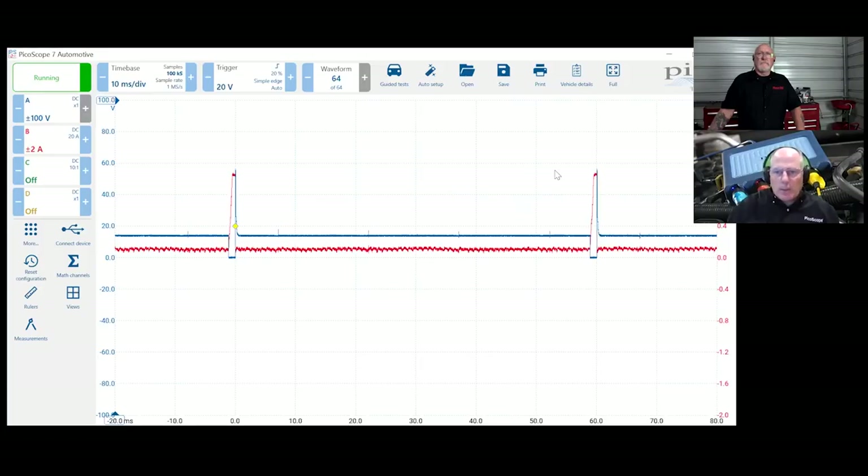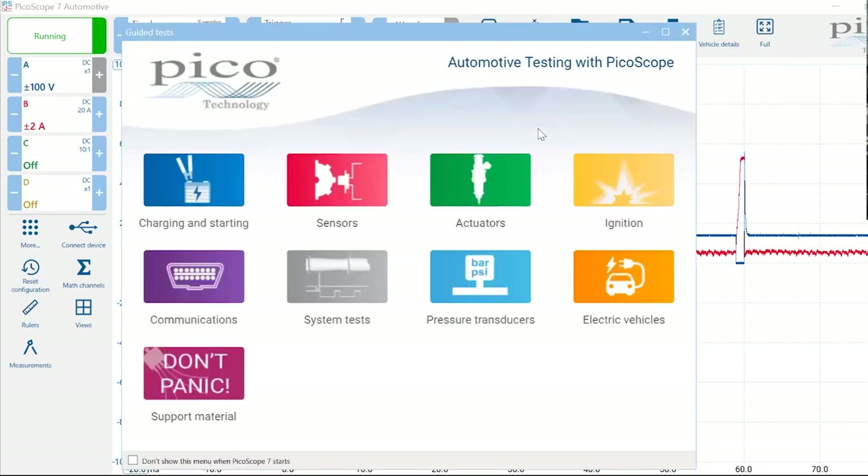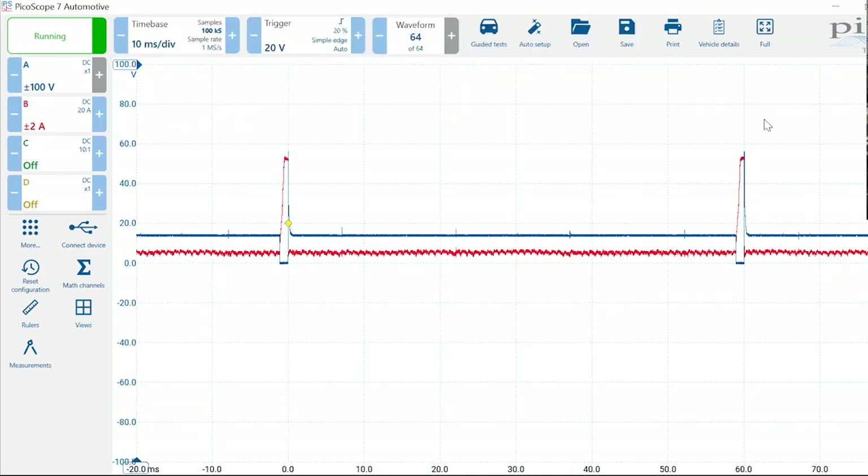If you want to bring up the guided test at any given time, all the keys along the top are hard keys, and there's a 'guided tests' button right at about 12 o'clock. Just left-click or touch with your finger and you're right back into the guided test menu.